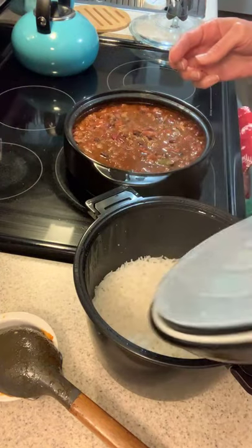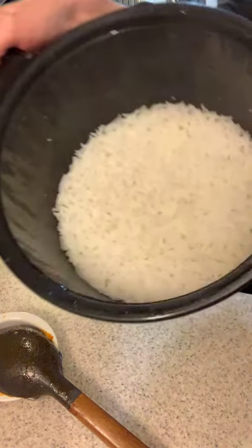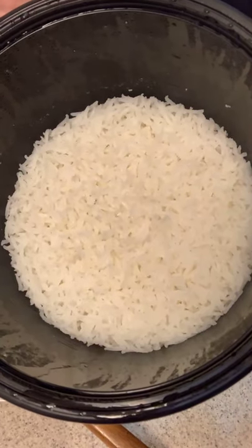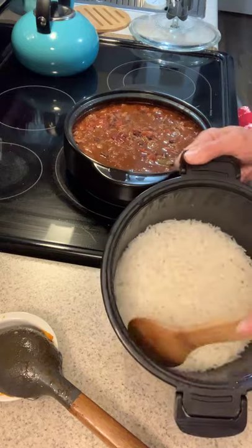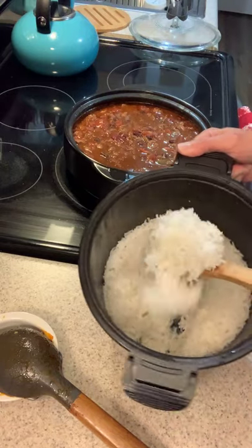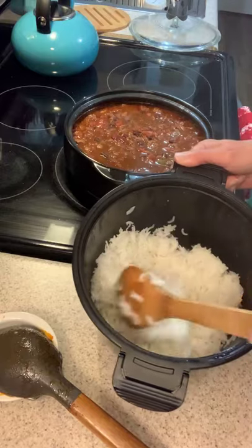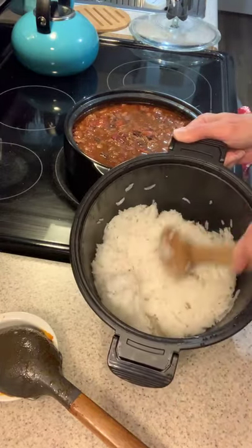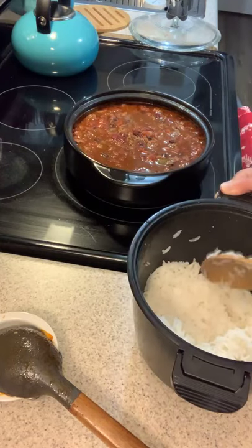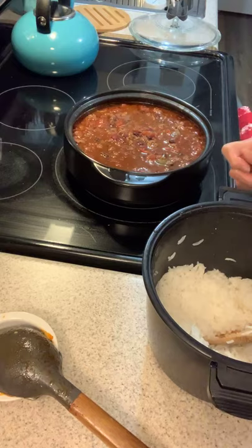This is what I cook my rice in — I just wanted to show you because it comes out so good. This is the microwave cooker, so I cook my rice in the microwave. Look at that, it's just perfect! I hope everybody's having a great night. Enjoy your dinner, thanks for stopping by.